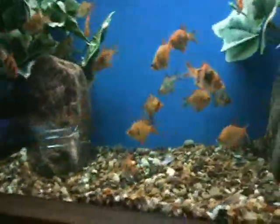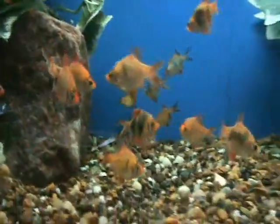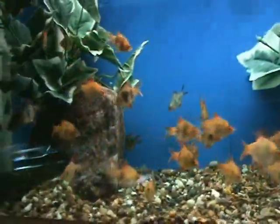Here we've got some black-lined blushing barbs. This is a new variety we haven't seen before, pretty cool — kind of a cross between an albino and a black barb, kind of an interesting pattern on them. Another good community fish, starter fish, very hardy.